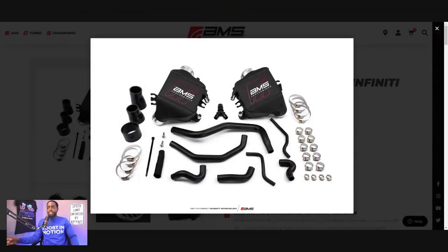Shout out to AMS Performance. They recently released their upgraded air-to-water intercoolers for the Q50, Q60, and Nissan Z. A lot of companies were waiting for the Nissan Z to come out before they dropped these products. I want to do an honorable mention because AMS Performance is not the first company to have upgraded air-to-water intercoolers. Shout out to RGM and DropBarre LLC — these were some of the first companies to come out with their upgraded air-to-water intercoolers.